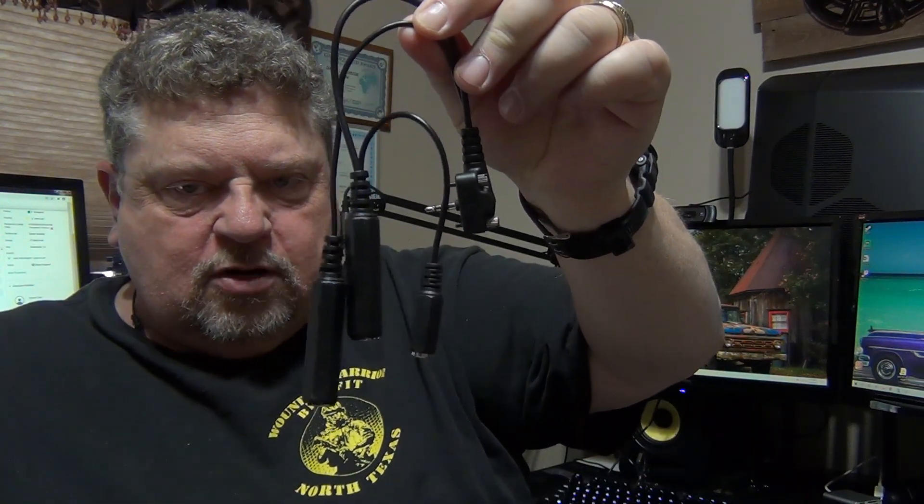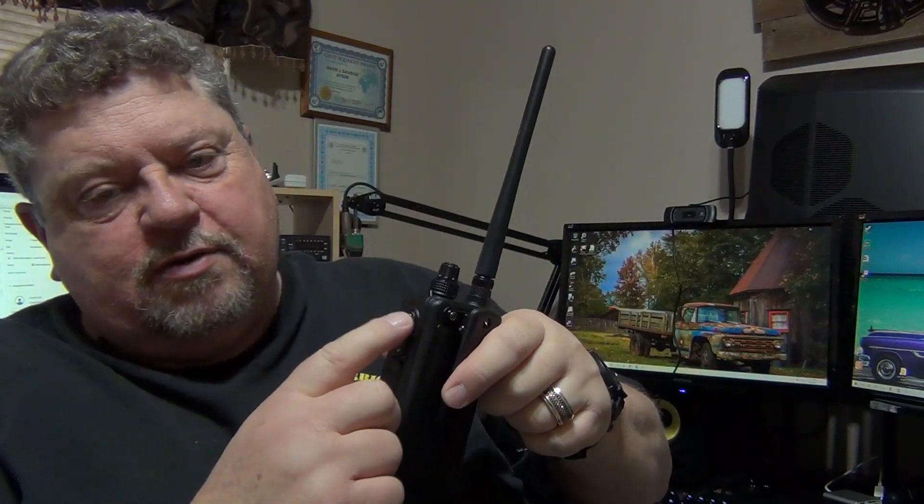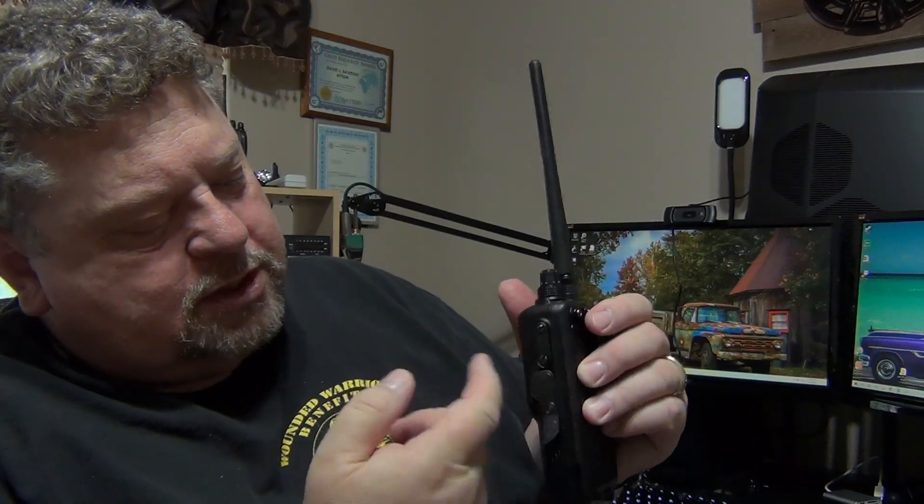So this is what the box looks like when you get it. This is the radio. It comes with a 12-volt adapter, which is pretty cool. It also comes with this little guy here, which is a headphone microphone adapter. It plugs into the side right here. It does have a little rubber port there to cover the 12-volt charging port.